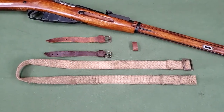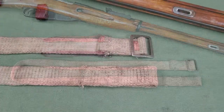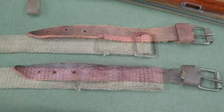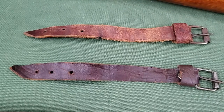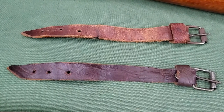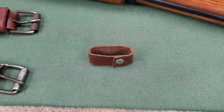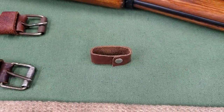The web sling includes the main strap made of cotton web with a sewn loop on one end and a buckle sewn on the other, and two leather straps with buckles. These leather straps are often referred to as dog collars for their resemblance. Some slings may also have a leather keeper loop.